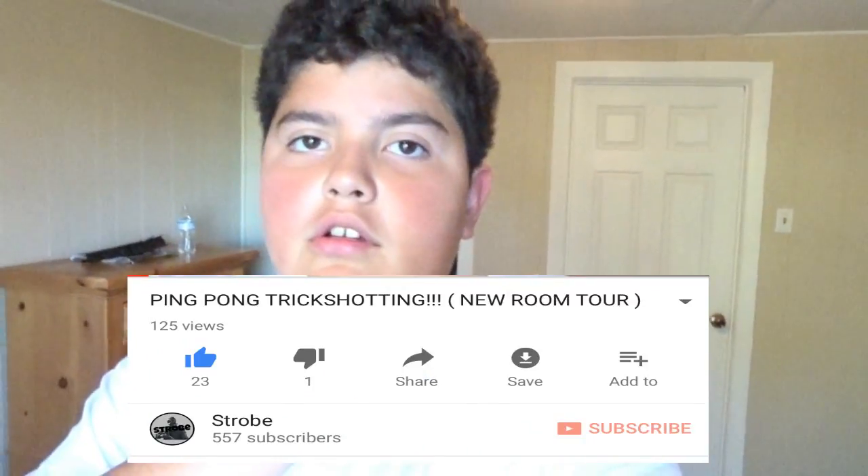Today we're going to be doing a ping pong trick shot video. You might be asking why I'm doing another one — well, I already did one and look at the screenshot: that ping pong trick shot video has 22 likes and like 140 views. Y'all really enjoyed it, so I might as well bring it back for a second time, but this time I'll do more spots and not just in my room like the other video.